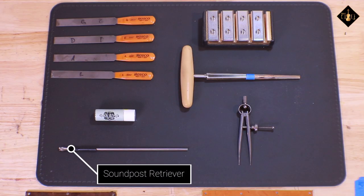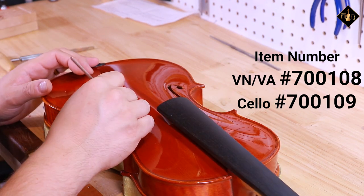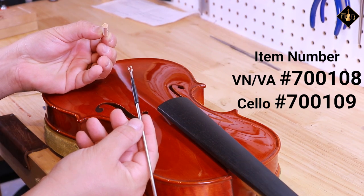Another useful soundpost tool shown here is a retriever. While this tool isn't always necessary, it does make your job quicker and more time efficient when retrieving a stubborn soundpost. These are available in two sizes: violin/viola and cello.